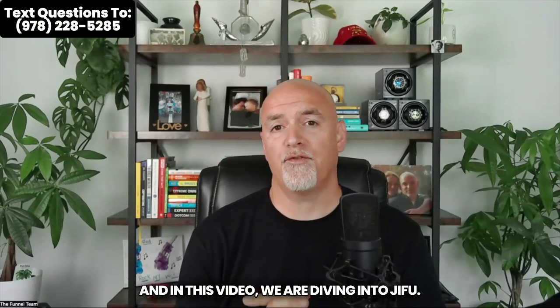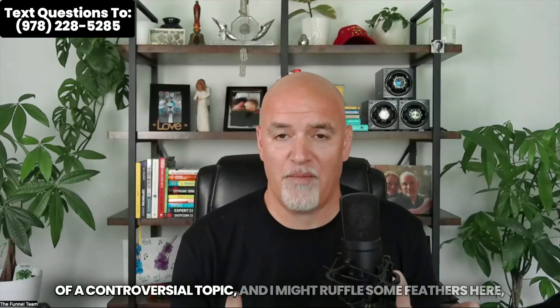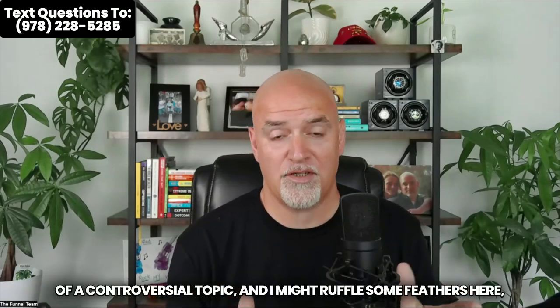What's up, my friend? DK here. Welcome to the channel. In this video, we are diving into Jifu. I'll be honest with you, this is a little bit of a controversial topic, and I might ruffle some feathers here.